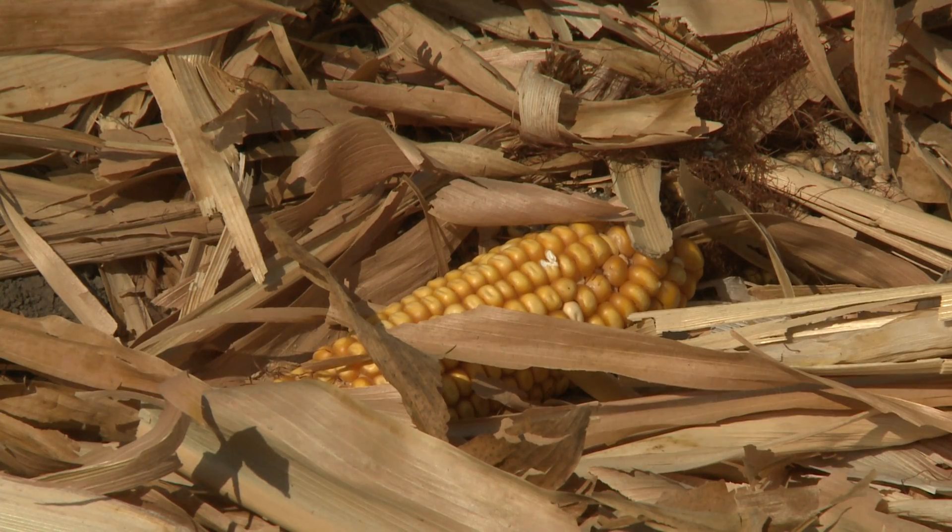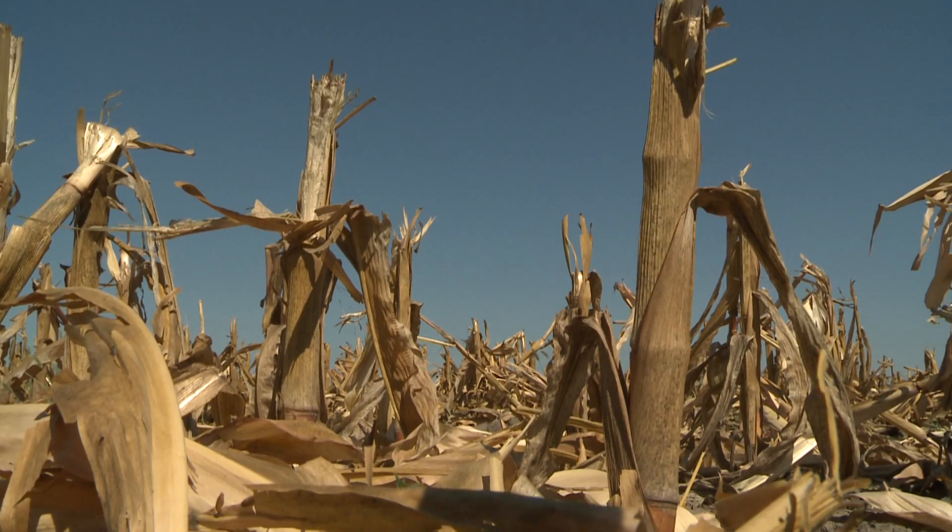Earlier this week, we talked with UNL Extension beef specialist Rick Rasby about how to determine the amount of residue in a field and how much should be taken off. We think that corn stalk residue is an opportunity for cow-calf producers to not only lower annual feed costs, but also corn residue is a pretty good feed resource for beef cattle.